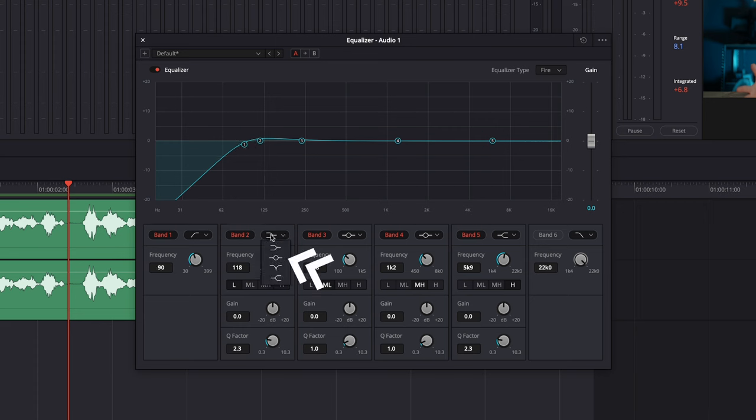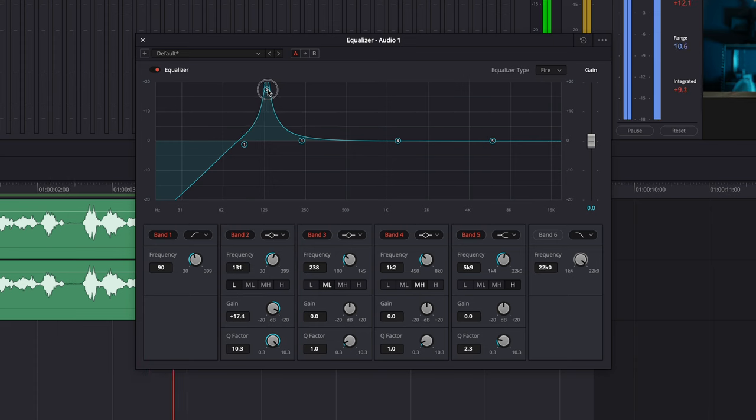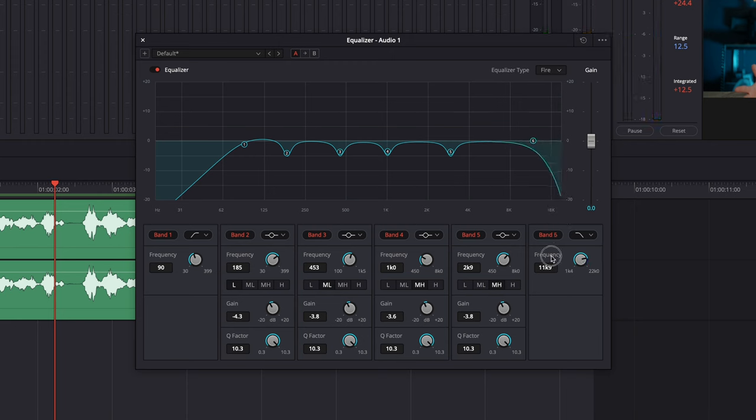For band 2, select this icon, increase the Q factor all the way up, and then pull it up. Now I'm going to try and find any weird-sounding frequencies — it's just a matter of listening. Play the clip and listen. My voice usually is all over the place; I usually try to tone it down a little bit. Here it sounds a bit tinny and echoey, so I'll pull it down a little bit — not too much, just a little. If you do it too much it'll sound weird. I do the same for bands 3, 4, and 5. Then band 6 I use to cut out the highest frequencies — also not in our voice. And that's basically it for the equalizer.